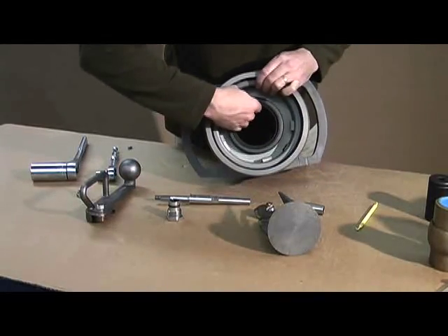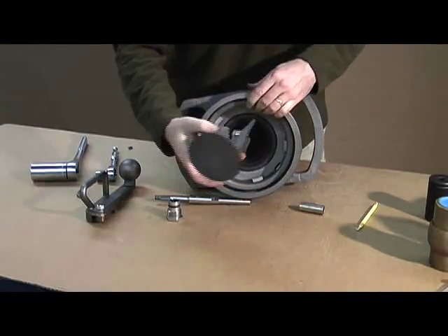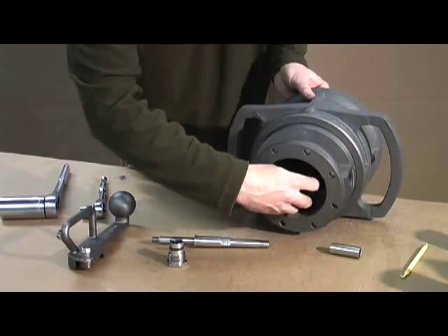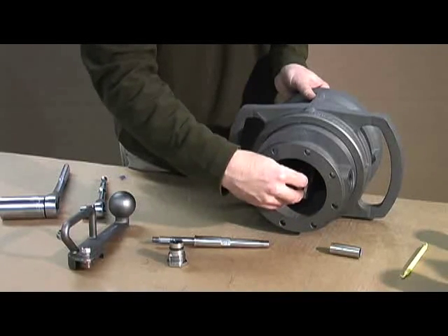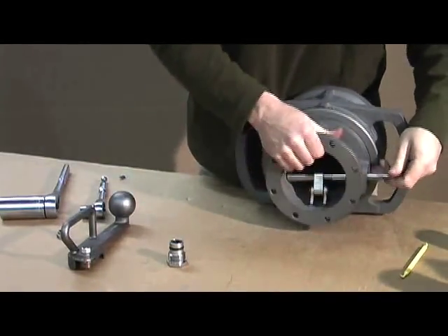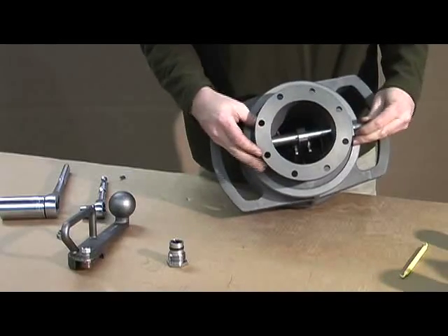To get everything back together, just go in reverse order. Insert your wave spring and cylinder. The poppet goes back through the body. One trick to keep in mind when rebuilding the unit: make sure the links are facing down with the hole in the body on the right-hand side. Insert the shaft through the body, through the drive link, and you'll catch the spacer. The shaft goes into the hole in the body, and you're back together.